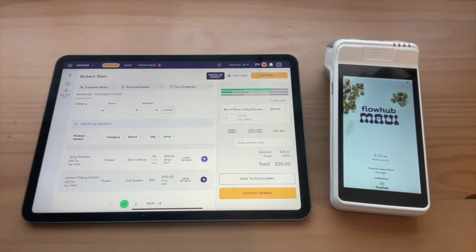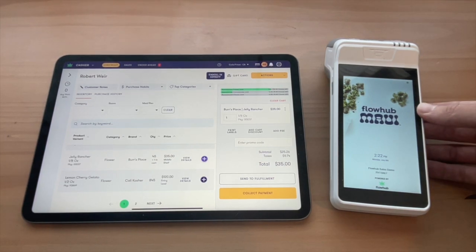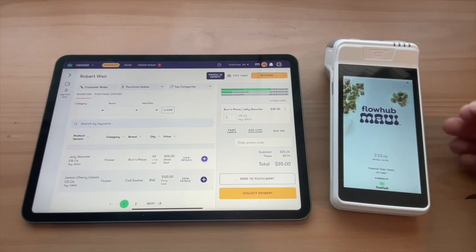Hey everyone, I'm excited to demonstrate FlowHub's latest in debit processing. On the right, we have our brand new terminals. These support tap-to-pay, as well as chip insert and swipe.